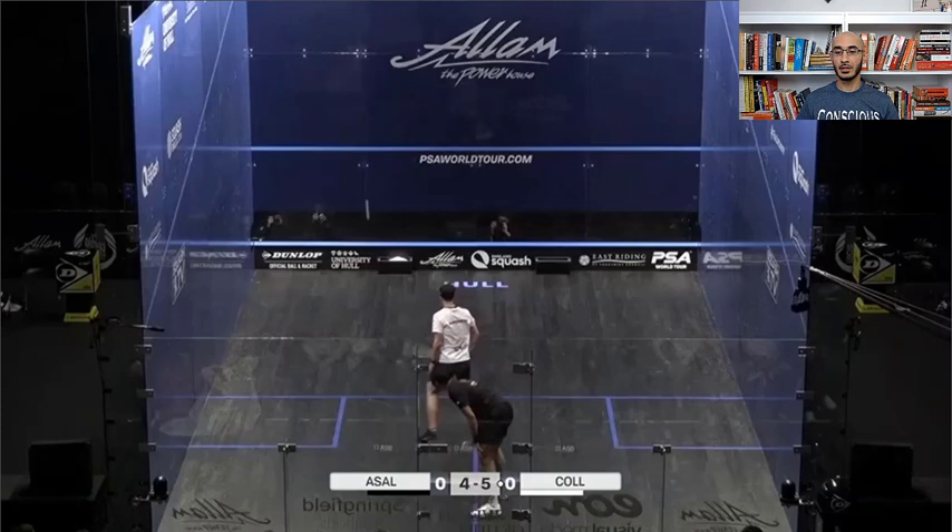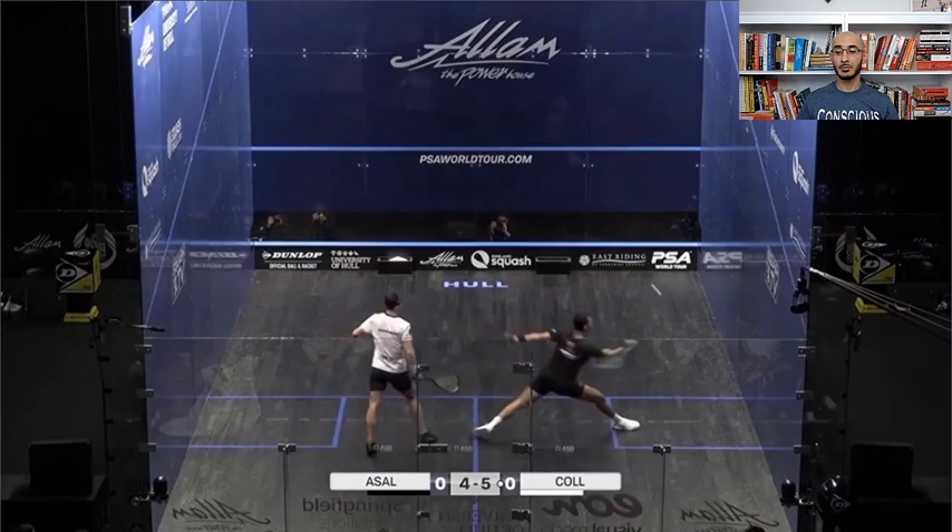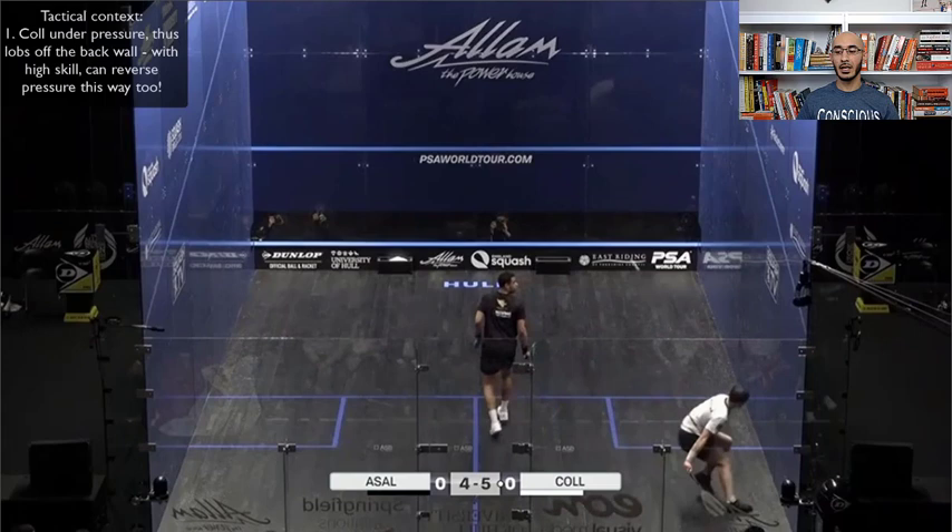Cole goes for the cross, Asal is being very aggressive, and Cole does that well — tight ball. Cole's under pressure over here, he lobs off the back. What you can do with time and a ton of practice is get this back wall lob so that the ball actually hits the front wall closer to the opposite side — like a cross-court lob from the front of the court. The ball hits the front wall and then bounces and hugs the side wall. That's another really fun and frustrating way for your opponent to have the pressure reversed on them.